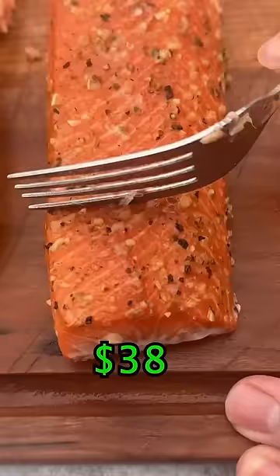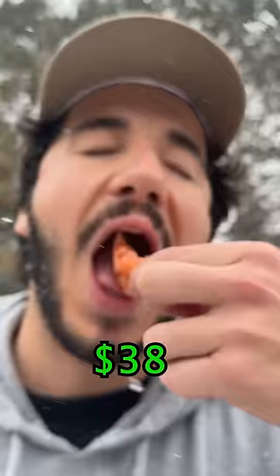From experience, this one is normally more dry and more tough, and I'm correct — but this is amazing when you eat it raw. Let's see how it tastes. Yeah, that one's not nearly as good smoked.